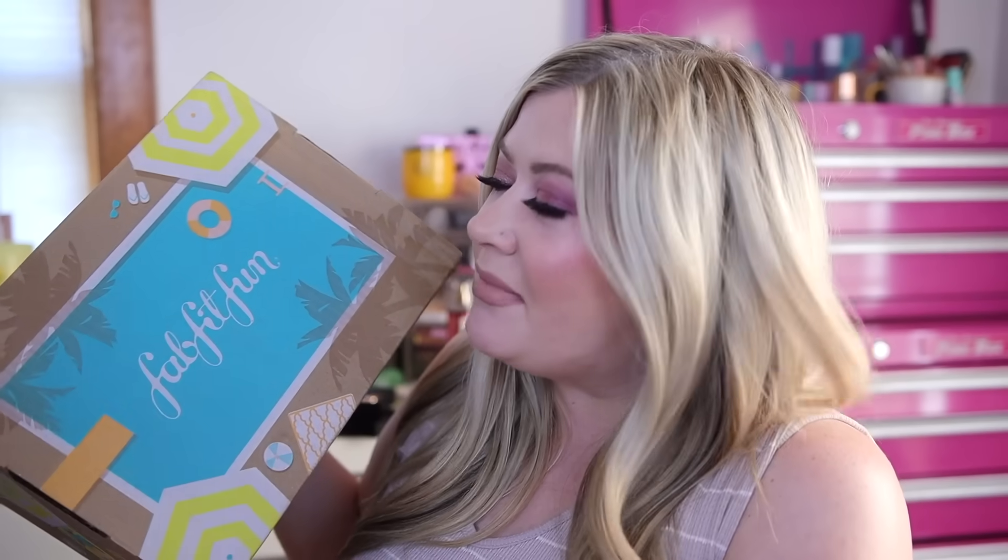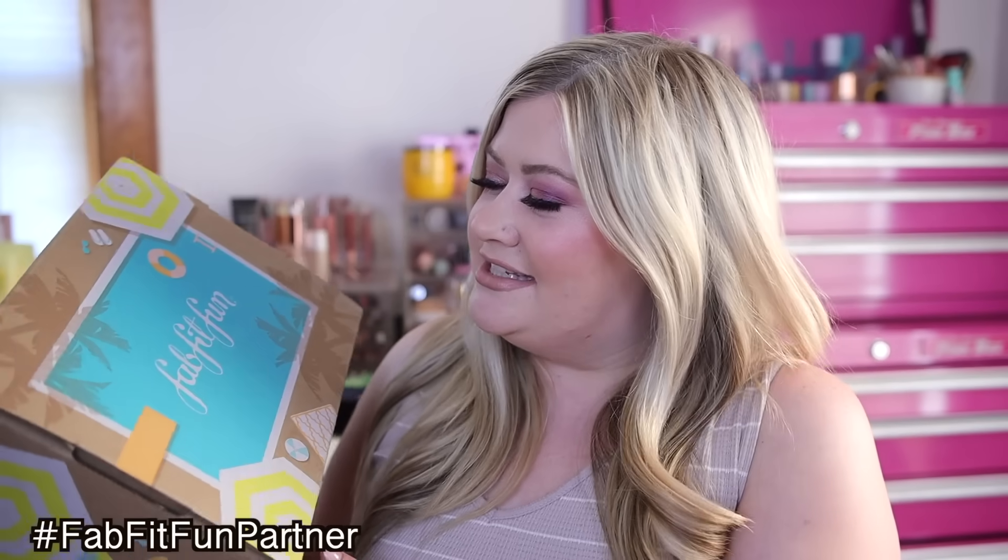Hey guys and welcome back to my channel. It is that time again — we are unboxing our FabFitFun. This is the summer box and thank you to FabFitFun for partnering with me on this video today to share what I got in my summer box. I am so excited for this.